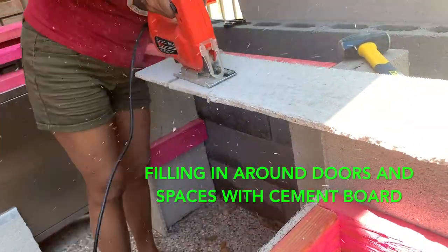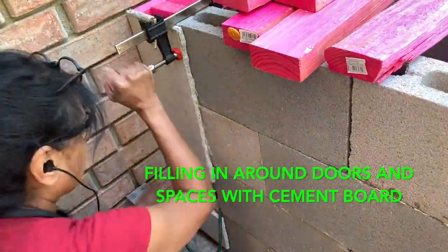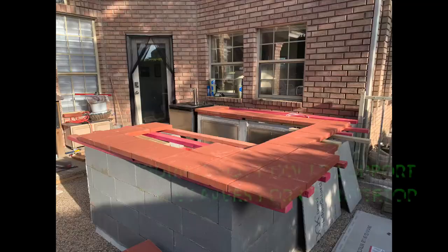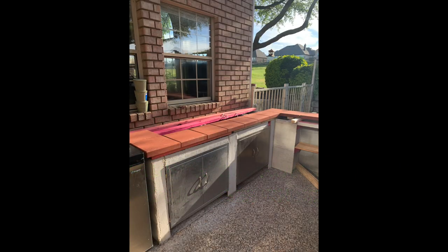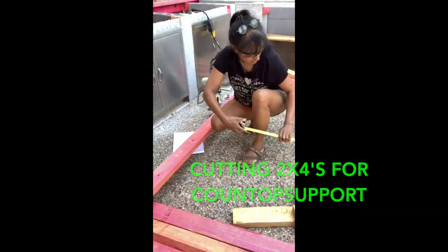The last part of this section of the video, I was cutting the 2x4s to raise the height of the walls enough to give me the right height for the countertop. I went with something unconventional — I was going to put stone pavers as my countertop. As you'll see in the next video, I kind of changed my mind about all of that.